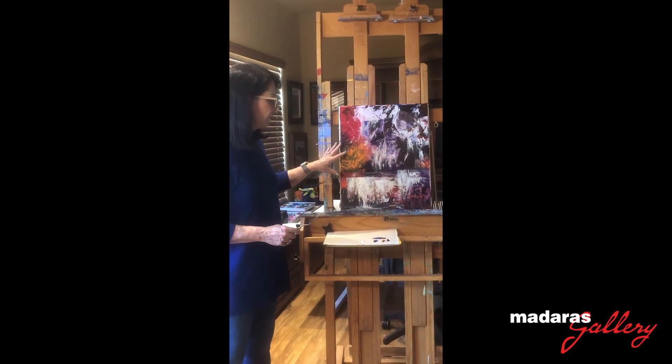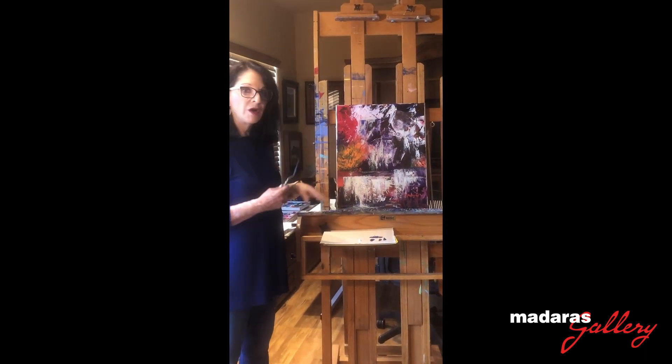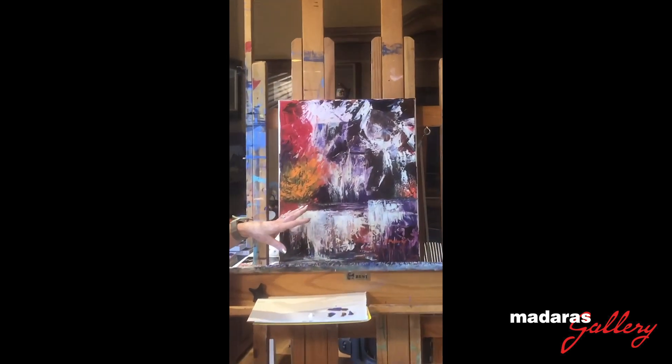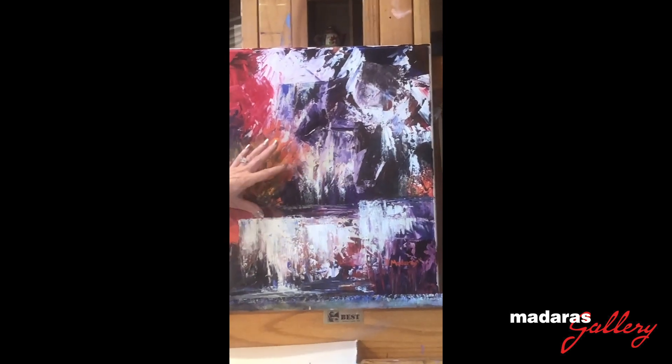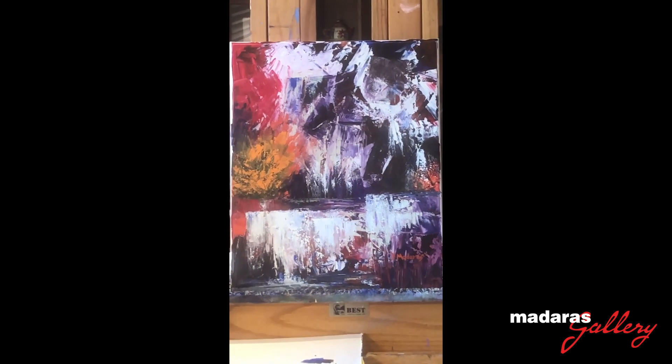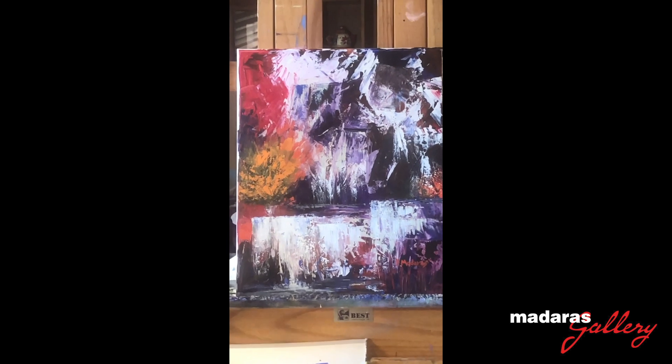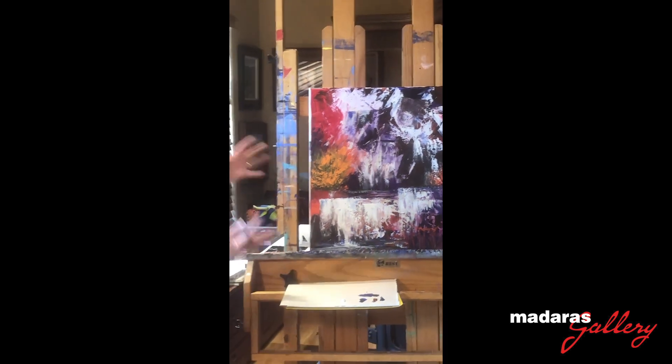The idea of this painting was to do a more abstract form with still recognizable reality. So you can see it's a waterfall, but it's definitely not realistic. It just gives you the feeling of a waterfall — the power, the energy, the flowing water.